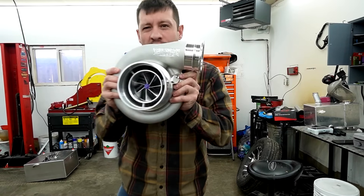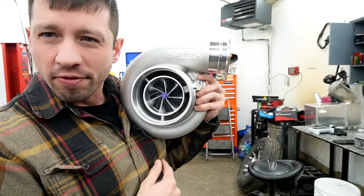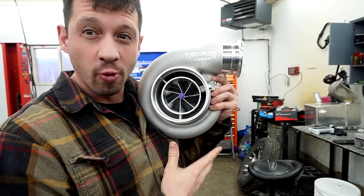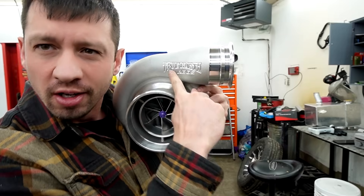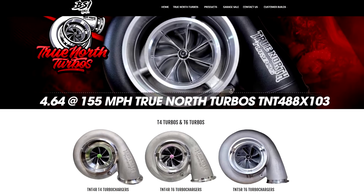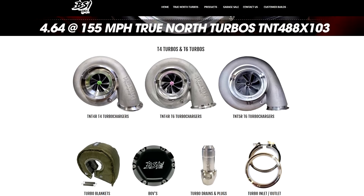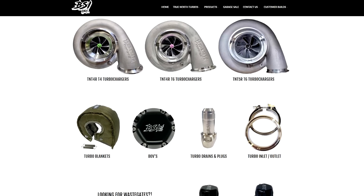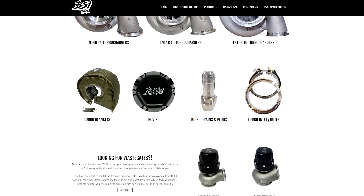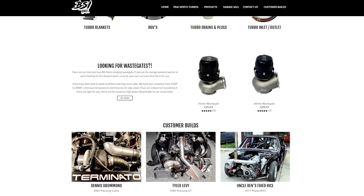My new True North Turbo - this is the new bad boy, 400 frame, 92 millimeter. This is going on my orange car, the Son Goku car. True North Turbos is our own company, so if you want to help out the channel and you're interested in turbos, go check out blacksheepindustries.ca. We have blow-off valves, wastegates, turbos, all that good stuff. Everything but the turbos is 10% off with the code 'boosted lifestyle' at checkout.